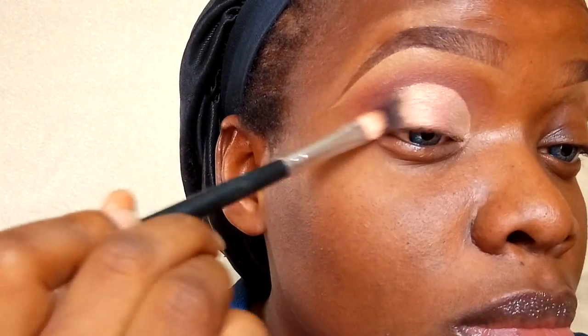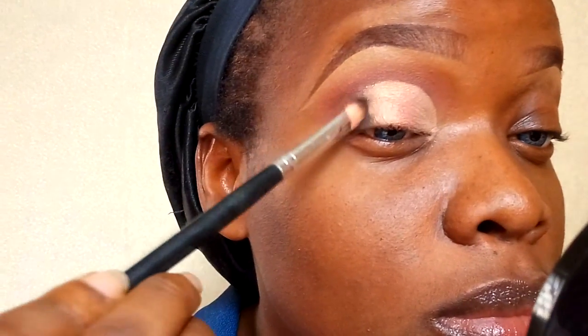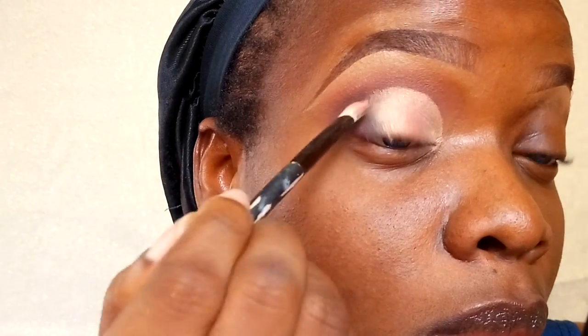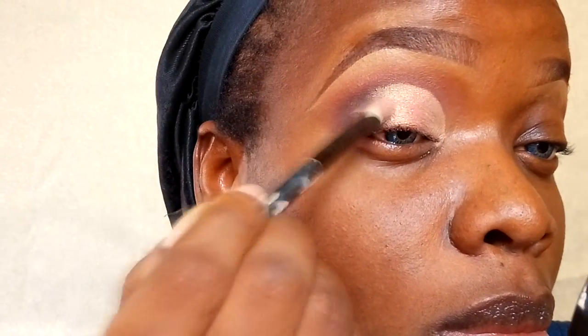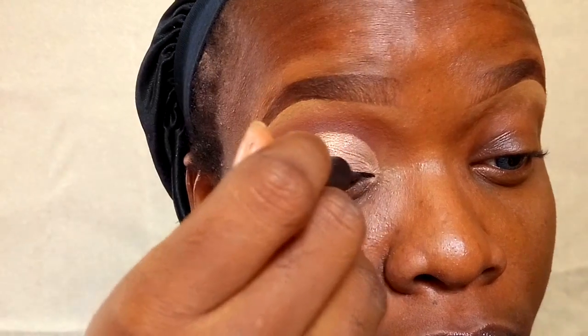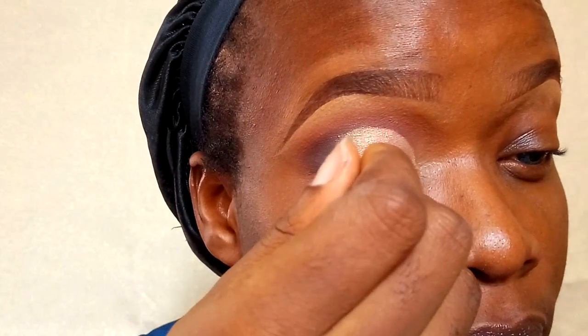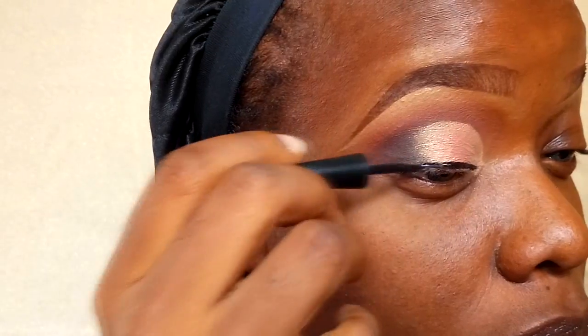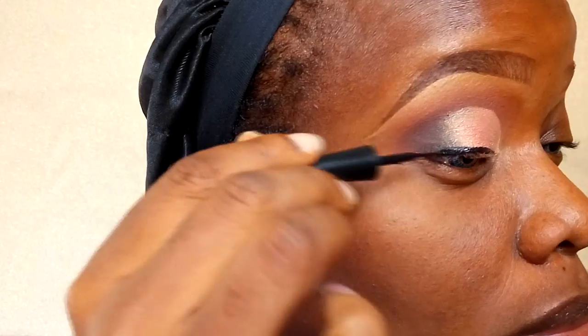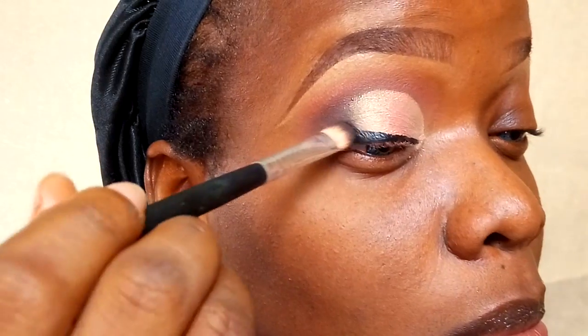Once the two colors are blended and I'm satisfied, I'm going into carbon from my MAC matte palette and applying that on the outer corner, blending it into the Paradisco color. I'm going back and forth with the black and the Paradisco just to make sure both colors transition into each other. Then I'm going into my black radiance eyeliner for a really big thick wing, because I want to smudge out the tail end of the wing into the black eyeshadow so it's really dark and smoky.